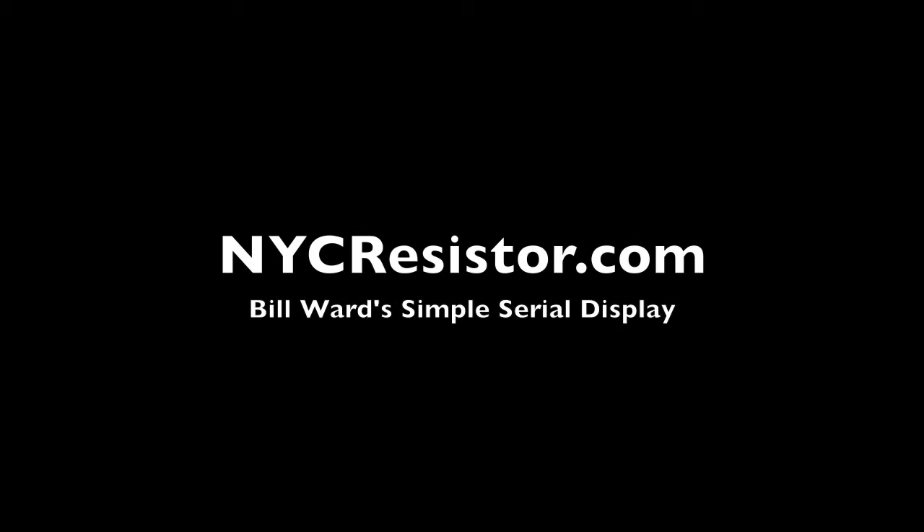If you'd like to get more information about how to build your own simple serial display, just visit the NYC Resistor blog and look up our article on the simple serial display. I'll see you next time.